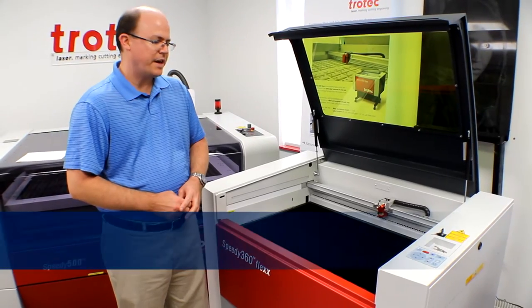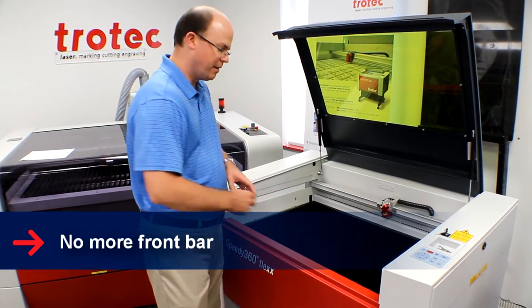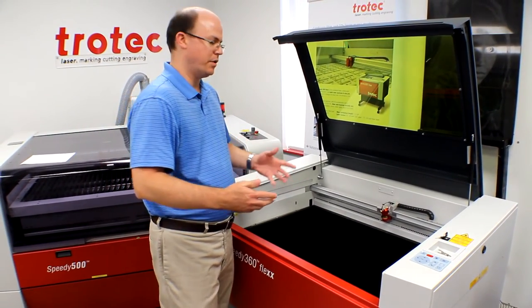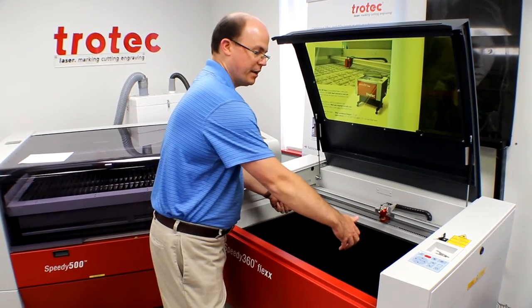One other improvement that's been added to the 360 is the elimination of the front bar. This allows you to put heavier or more awkward materials into the machine without having to lift up and over the bar to get them into the system.